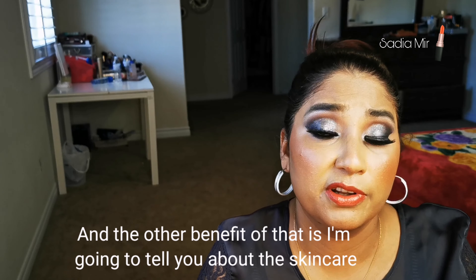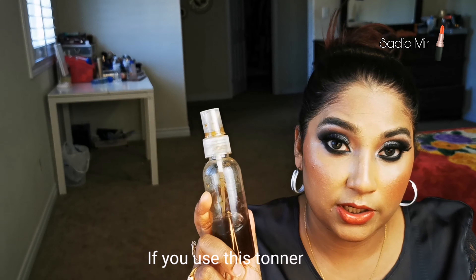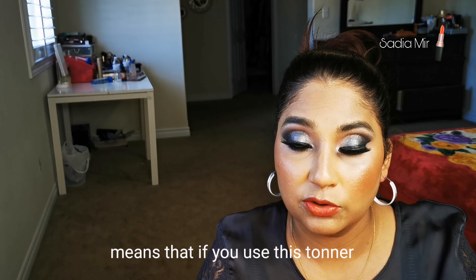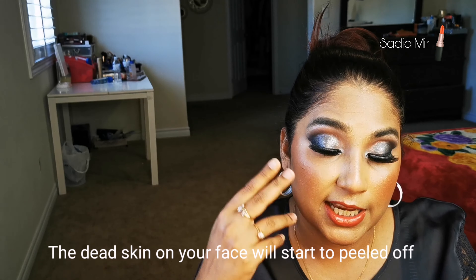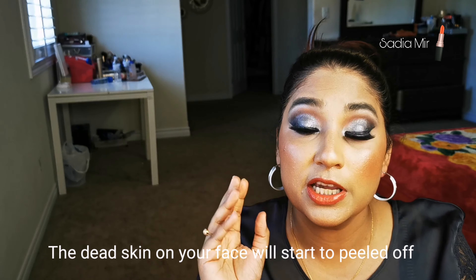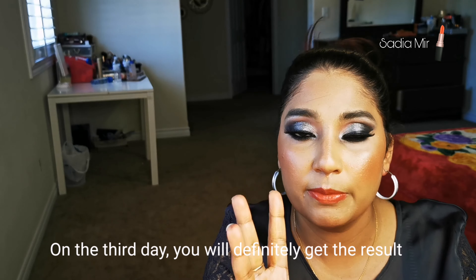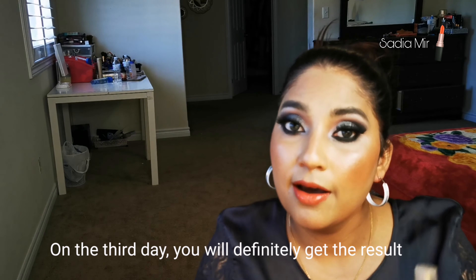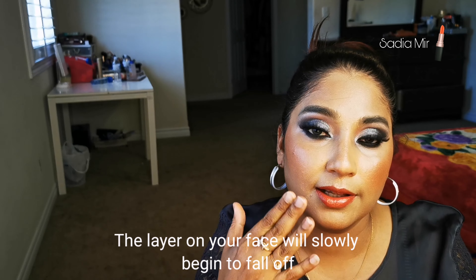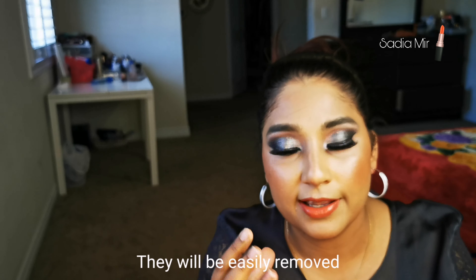The second benefit for your skin is that if you use this as a toner, your skin's dead skin is easily removed. Within one to two days — and definitely by the third day — you will see results. Your skin layers will become very soft and dead skin will be very easily removed.